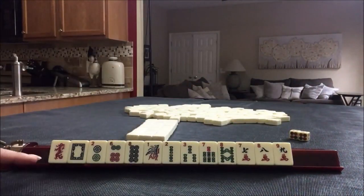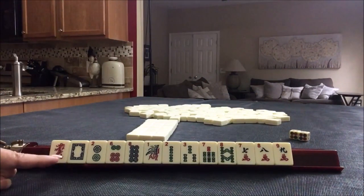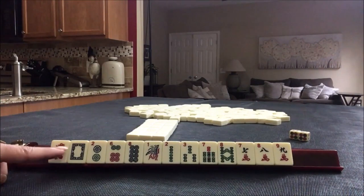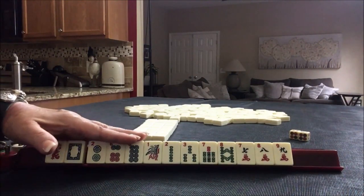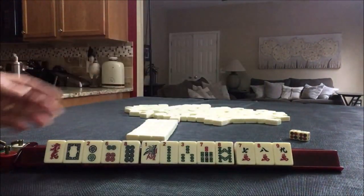We have no flowers, no Jokers, no multiples — this is going to be interesting. This is when you look to see the predominant pattern in the hand. We have single dragons: 2, 6, 8, 1, 2, 3, 7, 8, 7, 8, 9.